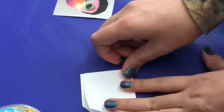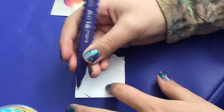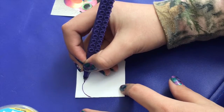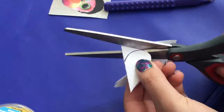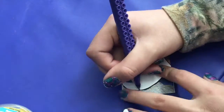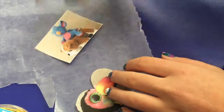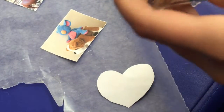Another option — if you don't want a square sticker — get another piece of paper the same size but a little bit longer and draw a shape on it. I'm going to draw a heart, but you can do whatever you want. If you're doing a heart like I am, trace it onto your picture and cut it out. Then start adding your double-sided tape and make the stickers the same way.